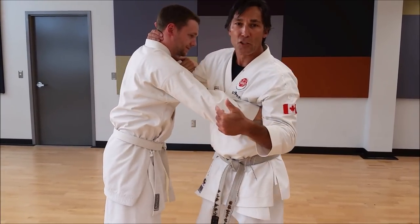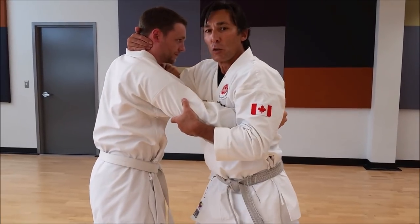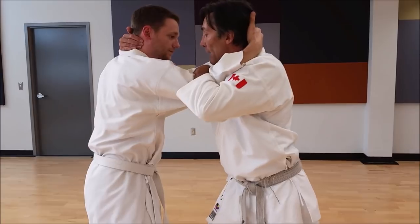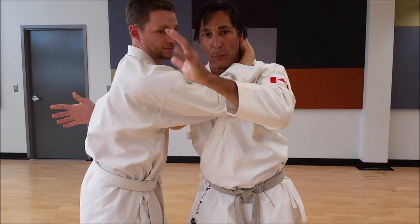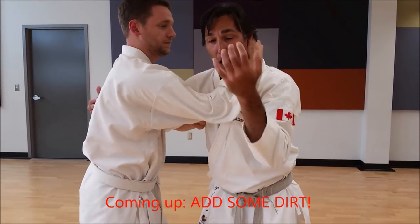Now, at some point we want to change roles. Steven is going to take one arm, swim up my chest, and get a collar tie. I lock that down. Now he wants to get an overhook — swim up my chest again, reach up nice and high. Now we're in opposite positions from where we started the drill. Here's my free hand; this one's kind of trapped.